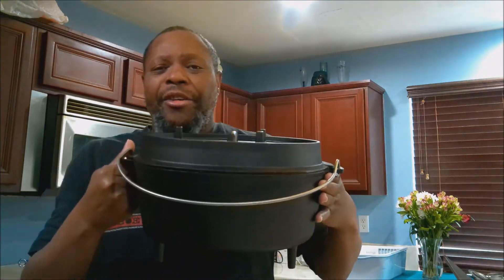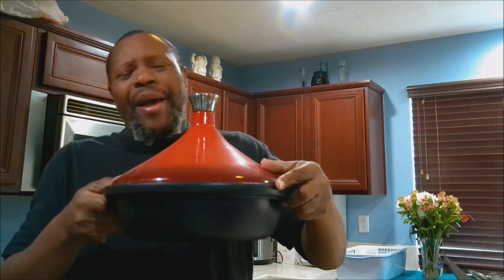I'm going to be cooking after the style using a tajin — however you want to pronounce it. To give you an idea, this right here is a cast iron Dutch oven with a nice heavy lid. The tajin is basically an African Dutch oven.